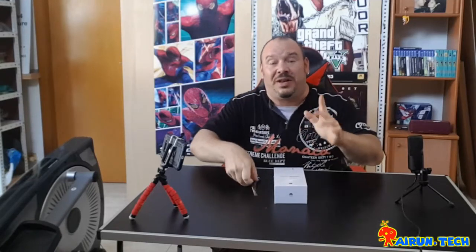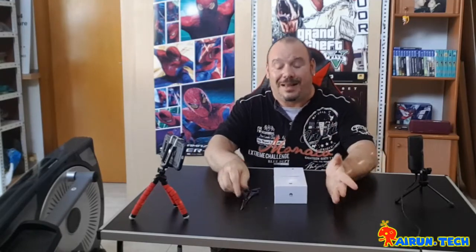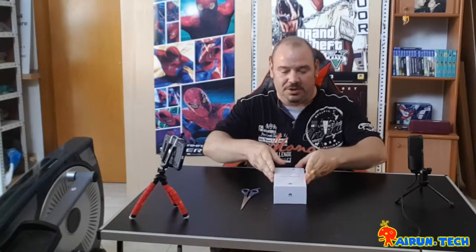Hey friends, Tech Nauters! Today I'm going to do a different video to what I've done on the channel. I'm going to do an unboxing!